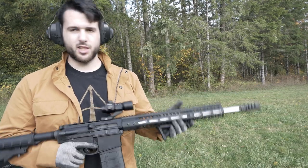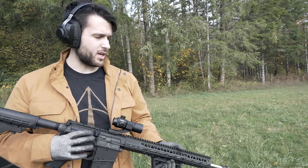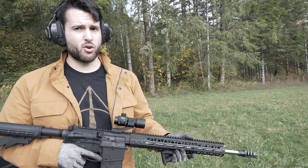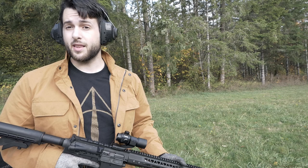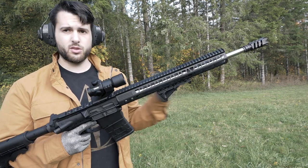I shot a couple hundred rounds with just the A2 birdcage on it, and with the other muzzle brake there was quite a bit more force, it was quite a bit louder, but there was a good amount of recoil reduction. Now let's go ahead and see how this one does — we already got it loaded up.